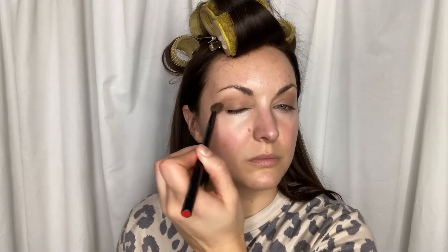You're going to take that medium shade and sweep it all over your crease and down to your lash line. This is going to start to create a base and a shape for your eye.